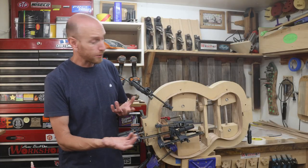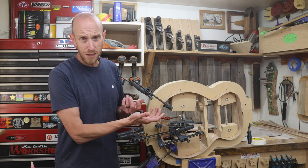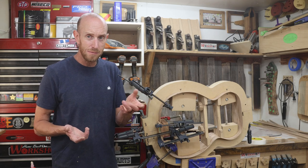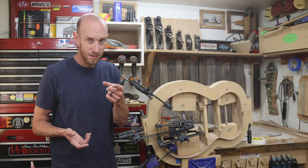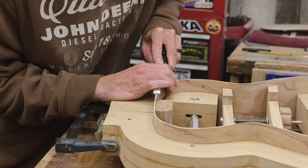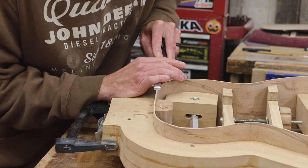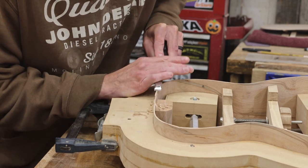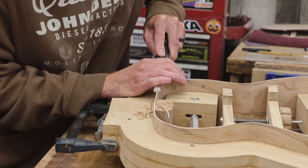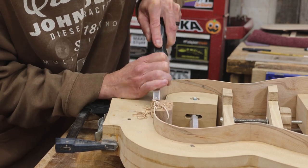With the tail block glued in place, now I can repeat that exact same process for the neck block. To keep the video a little bit shorter I'm going to do that off-camera — but for you, it'll happen just like that. Now that I have both the neck block and tail block glued into place, I need to work on leveling the sides. I need to begin by trimming down the sides in the areas of the neck block and heel block — really just removing the extra material and leveling the sides to those blocks.